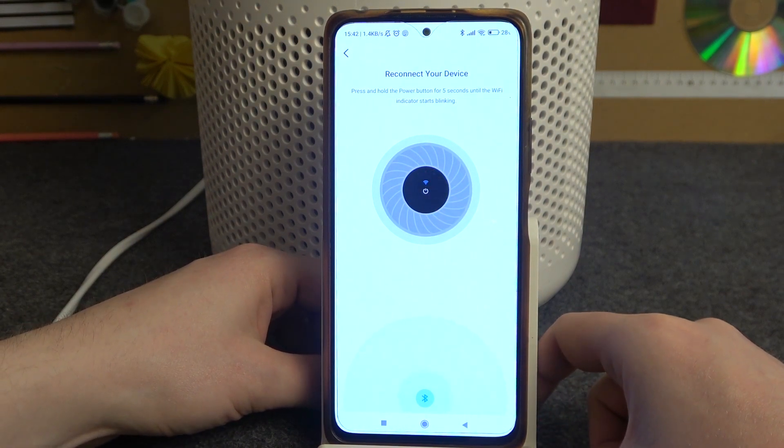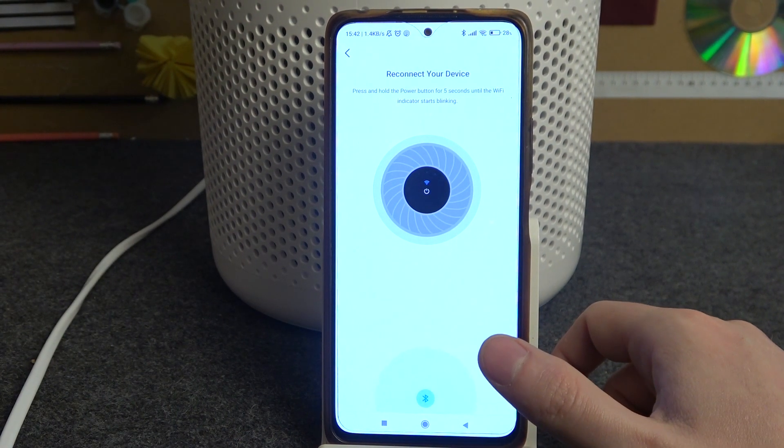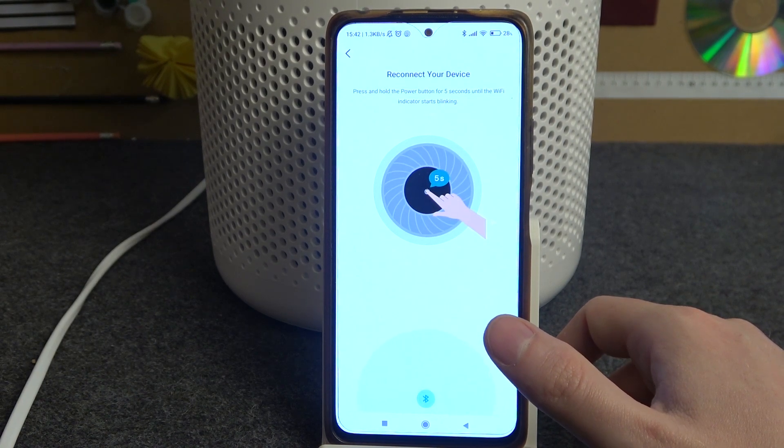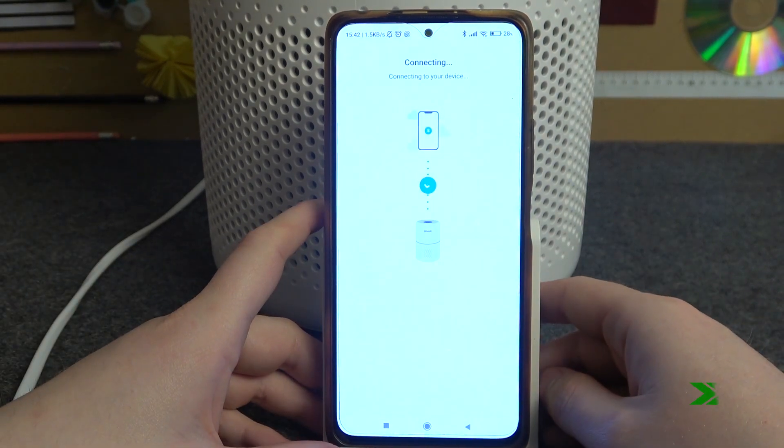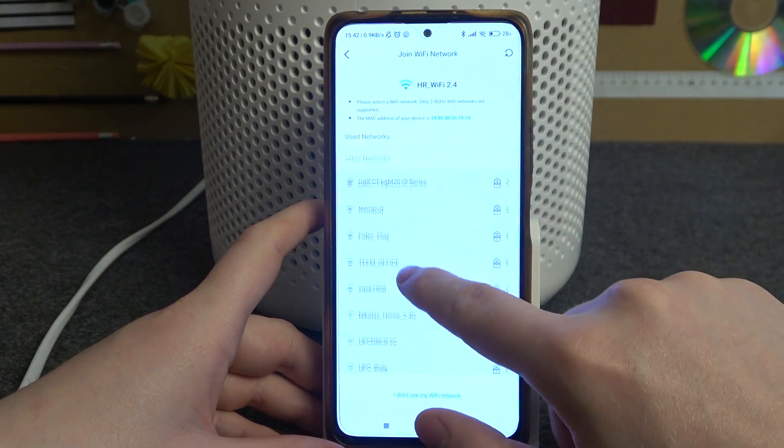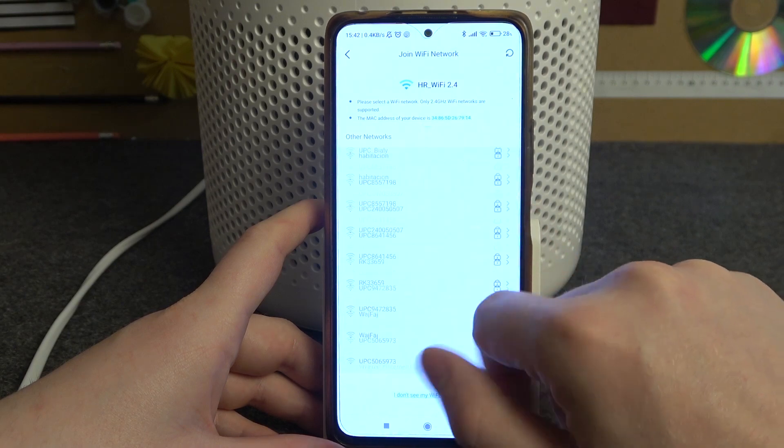Now hold the power key on the LED display of your Levoid Core. You should hold it for 5 seconds. And here you'll be able to pick a different Wi-Fi network for your device.